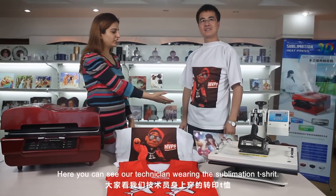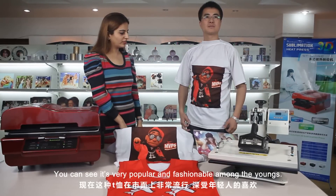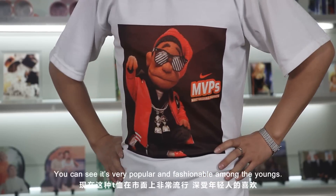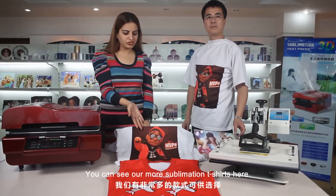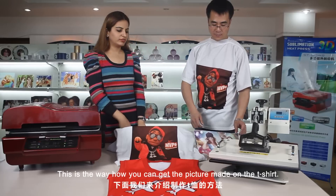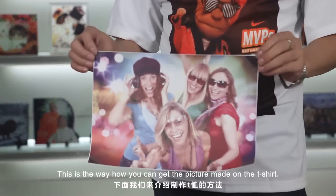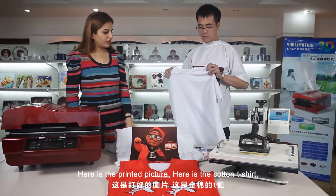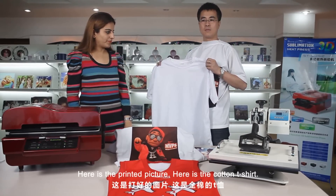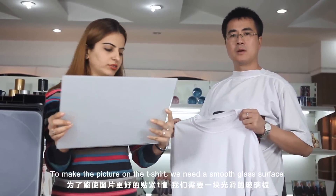Here you can see our technician wearing the sublimation t-shirt. You can see it's very popular fashion amongst the young. You can see more sublimation t-shirts here. This is the way how you can get a picture made on your t-shirt. Here is a printed picture. Here is a cotton t-shirt. To make the picture on the t-shirt, we need a smooth glass surface.